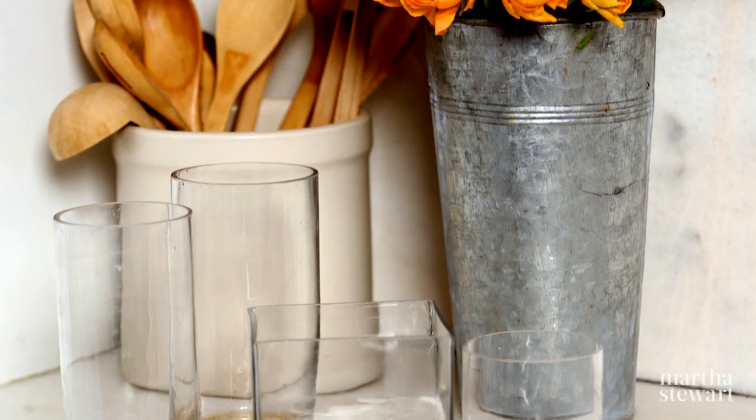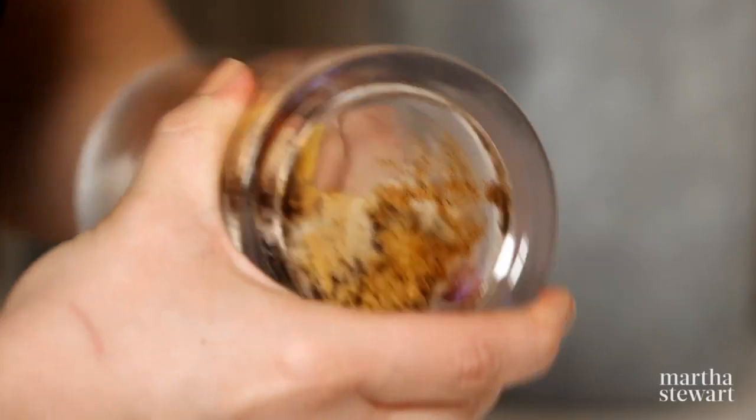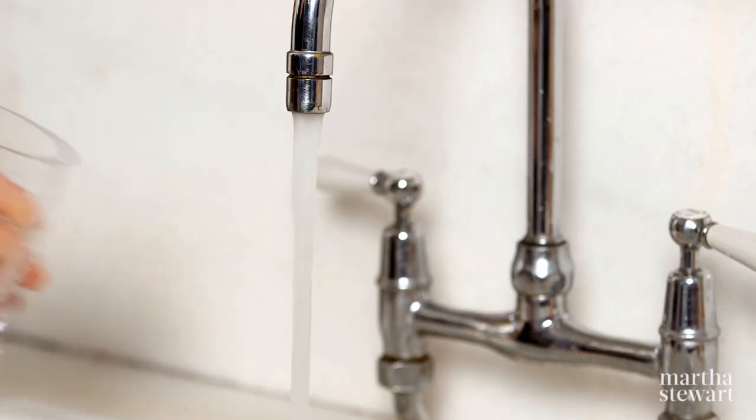Keep your glass flower vases clean and clear using this baking soda solution. Shake Arm & Hammer baking soda onto a sponge and wipe the inside of the vase. Rinse!